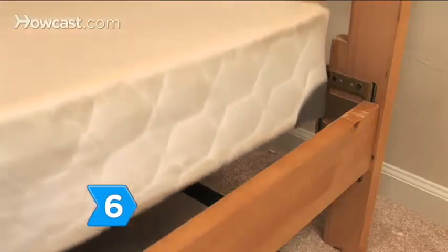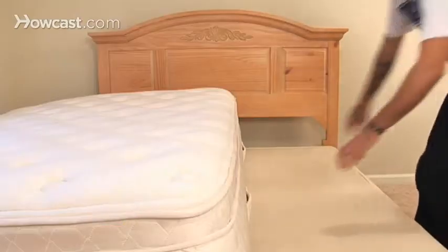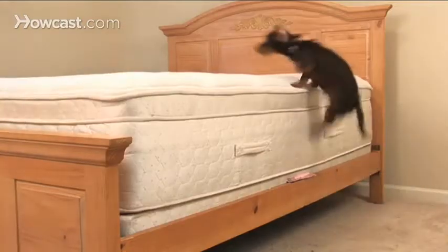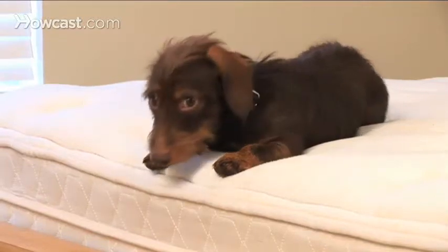Step 6. Save more money in the long run by purchasing a mattress and box spring to go with your new bed frame from the same store. Then savor the knowledge that your room will look great while you sleep.